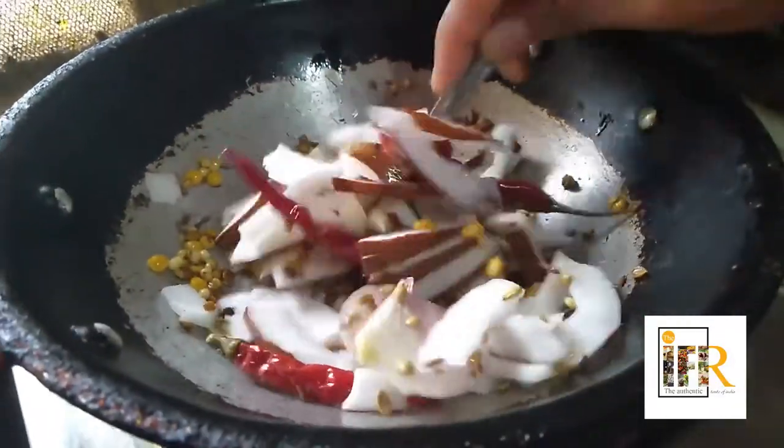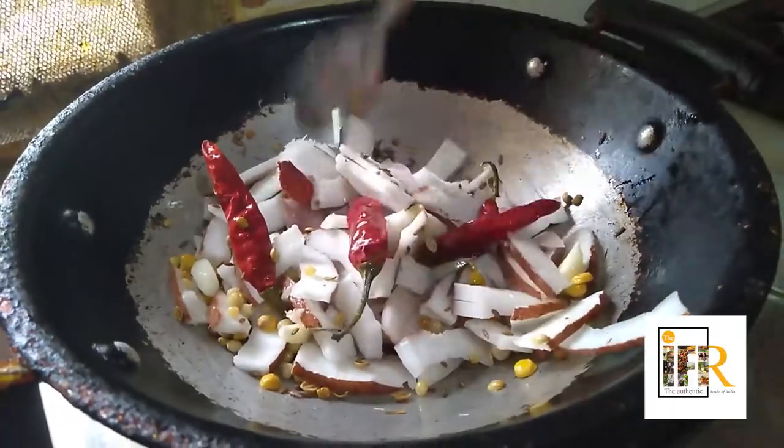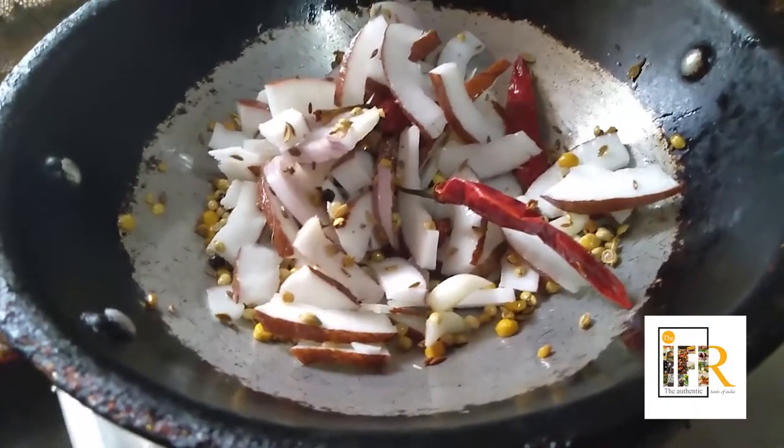At this stage I am adding chopped coconut. Now it is roasted well. Don't over roast them — just roast them for about three to four minutes maximum. Let us remove from the flame.